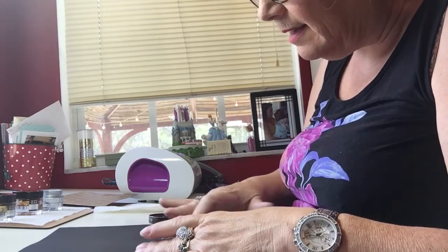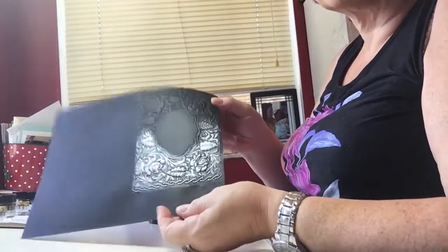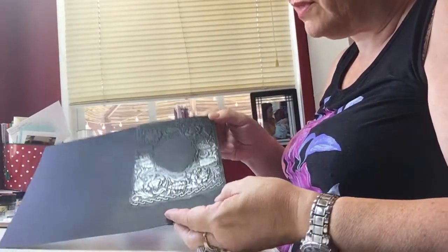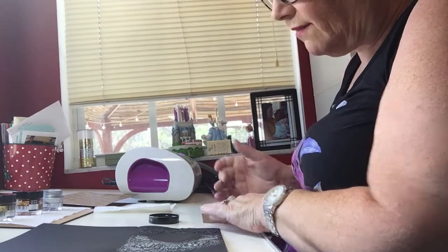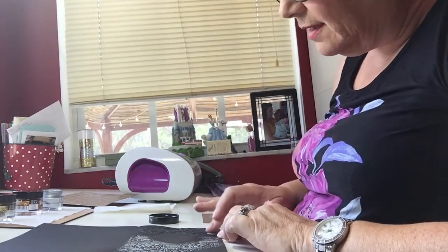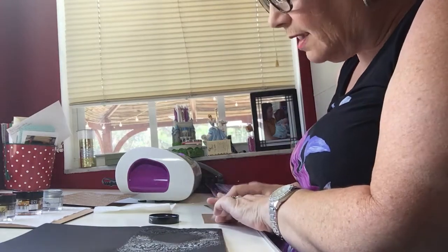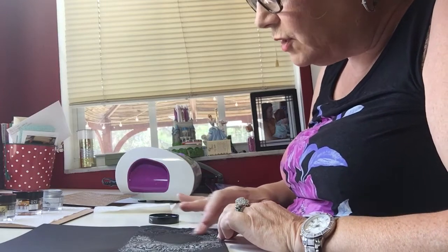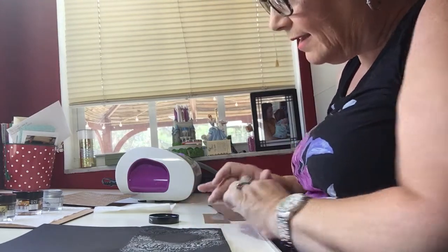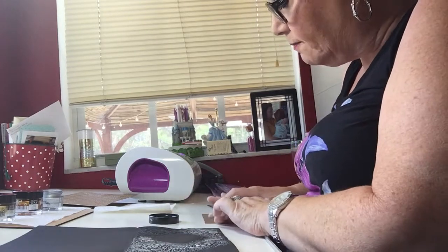That is the extent of it, and you can see the side I have put the gilding wax on. I'm going to do the other half real quick, and then I have something else to show you. I'm getting ready to go on vacation — we leave tomorrow — so next week when I'm back I think I'm going to do a video on how to do this next project I was playing with.